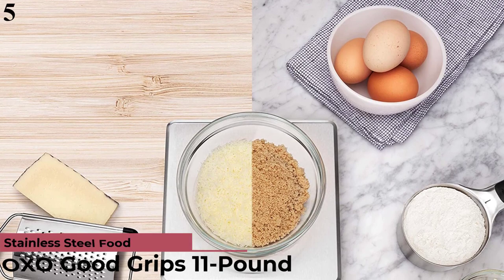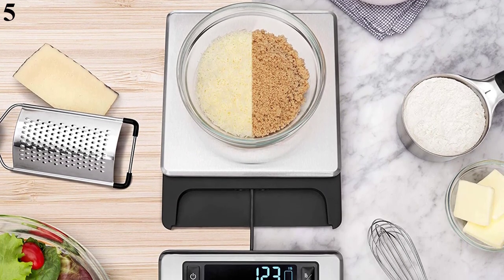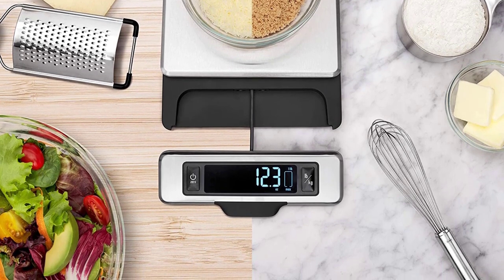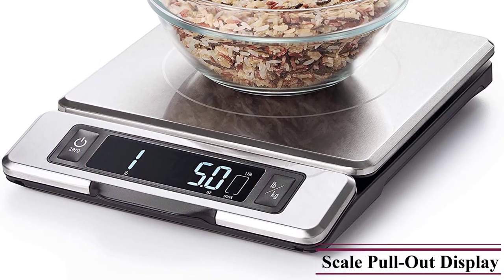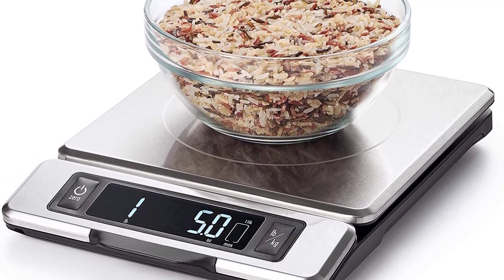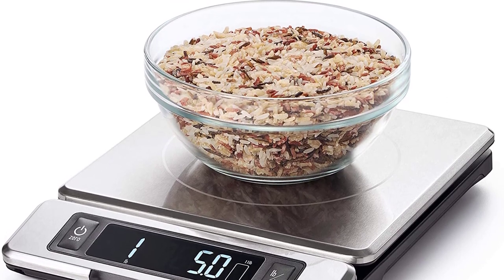Number 5: OXO Good Grips 11-Pound Stainless Steel Scale. Now you can get it at around $55. Features: zero/tare function for subtracting container weight before weighing additional ingredients. Stainless steel is smudge and fingerprint-resistant. Unit conversion button to measure in ounces, pounds, grams, or kilograms. Removable platform for convenient cleaning. Pull-out display prevents shadowing from large plates or bowls. Digital screen with large, easy-to-read numbers. Max weight: 11 pounds / 5kg. Increments: 1/8 oz / 1g.